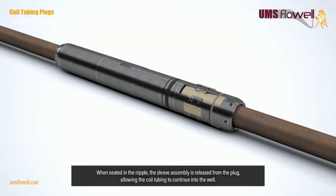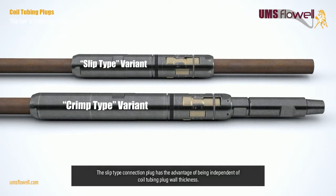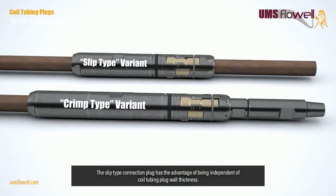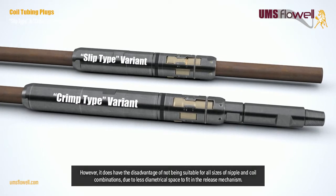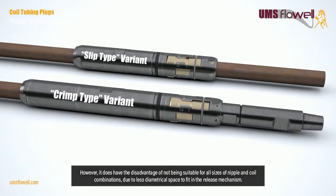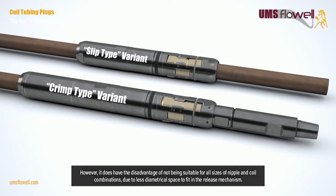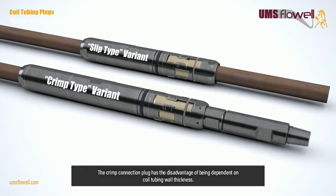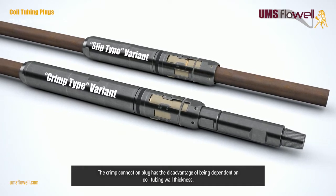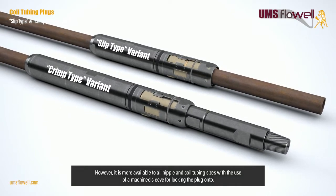When seated in the nipple, the sleeve assembly is released from the plug, allowing the coil tubing to continue into the well. The slip type connection plug has the advantage of being independent of coil tubing wall thickness; however, it has the disadvantage of not being suitable for all sizes of nipple and coil combinations, due to less diametrical space to fit the release mechanism. The crimp connection plug has the disadvantage of being dependent on coil tubing wall thickness, but is available for all nipple and coil tubing sizes.